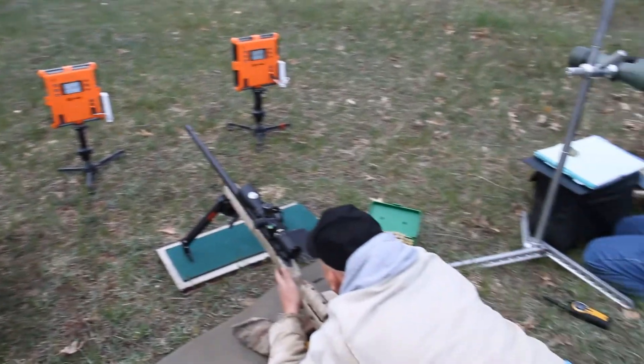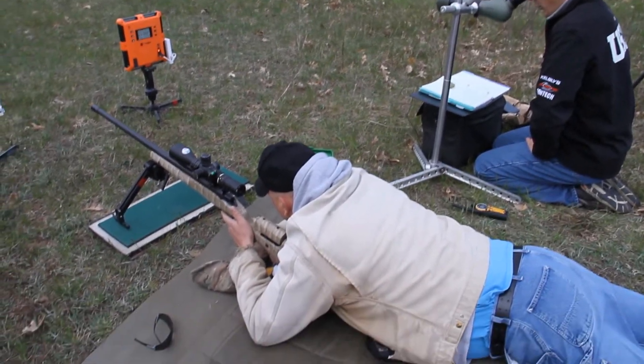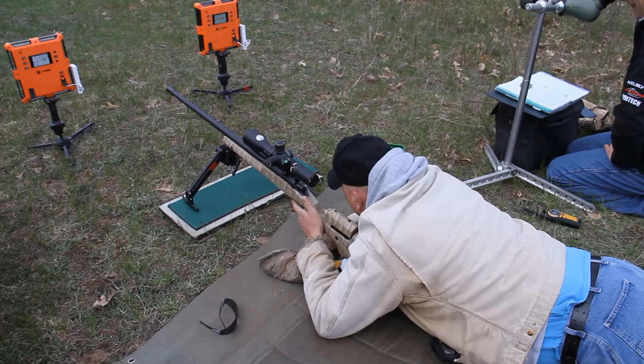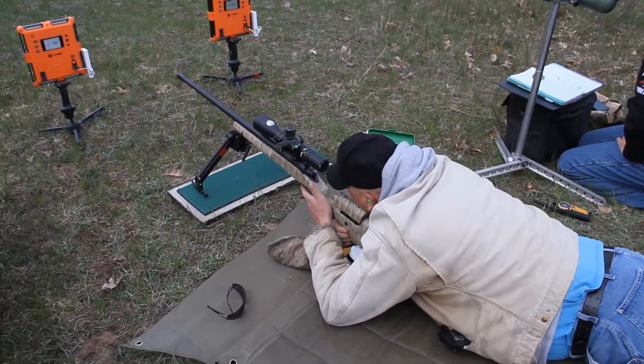I'm not seeing any splash. So I'll tell you what, Bob, on this last shot, move your aim point over to the left edge of the target. Same elevation, just go on the left edge of the white.